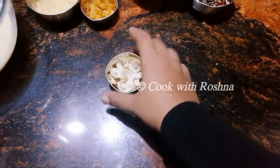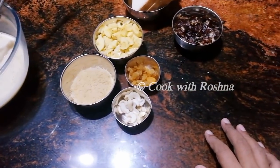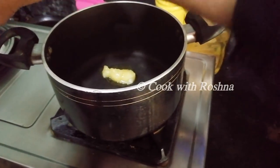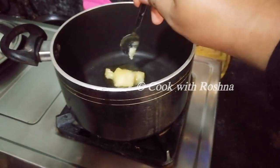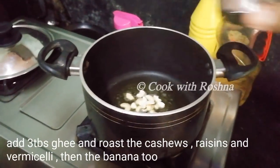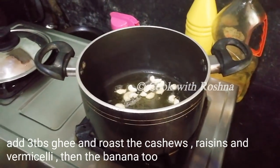We are going to fry it. Now I am going to add 3 tbsp of cake. Now we are going to set cashew nuts. When we are going to fry it,